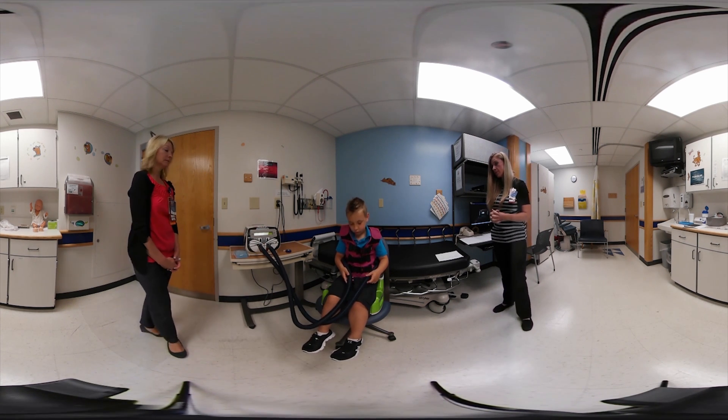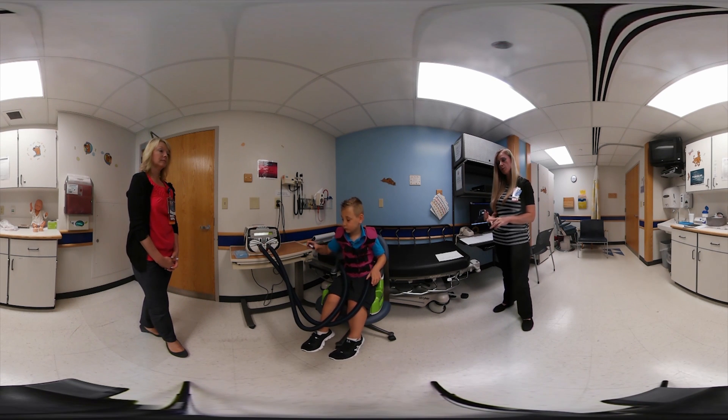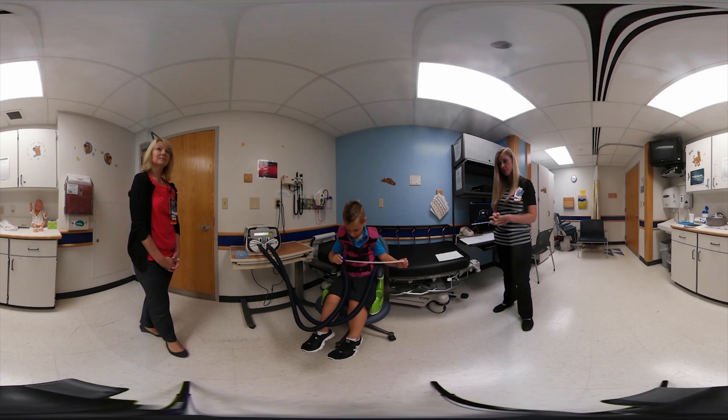We have two different protocols here at Cincinnati Children's. The standard protocol uses frequencies of 11, 12, 13, and 14, at a pressure of 5 or 6. There are six-minute sessions for each frequency, so it takes 24 minutes total. When patients turn five, we transition them to the Minnesota protocol.